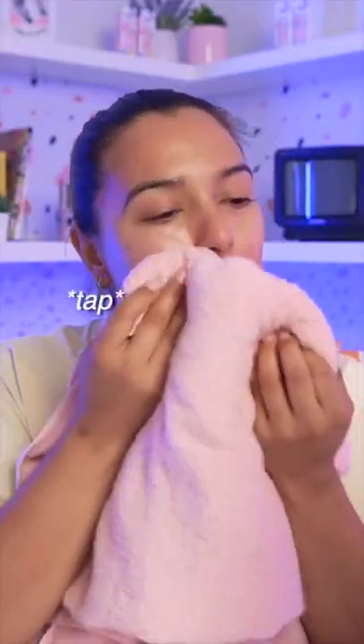You actually don't need that much. And the next day, your skin should be beautiful. My face was a little more moisturized than usual, but is there really a major difference? I don't know — you tell me, would you try this?